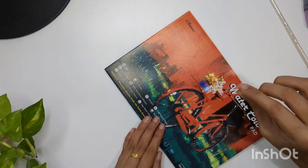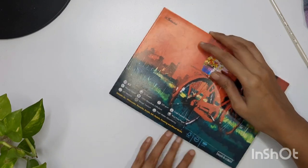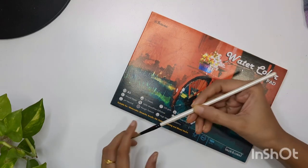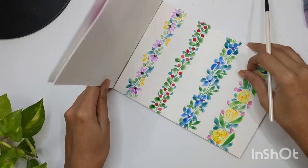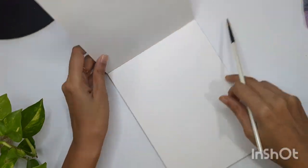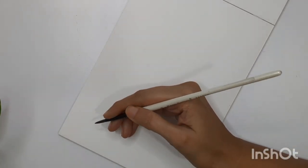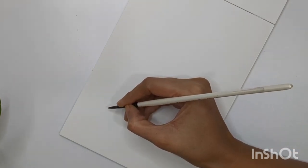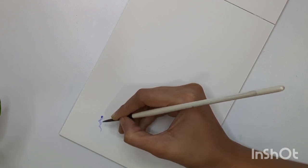Hello everyone and welcome back to my channel. In today's video I'm going to show you how we can paint bell-shaped flower fillers. I'm using 320 GSM cold press watercolor sheet and a size 6 round brush for all the flowers, and I'm also going to use a 0.05mm gel pen just for outlining a few things. Because of the outlining you can create more precise flowers.